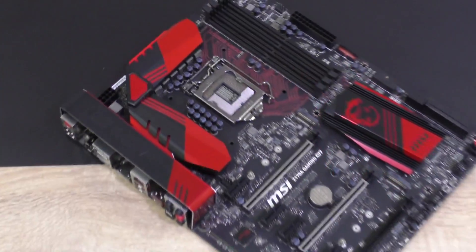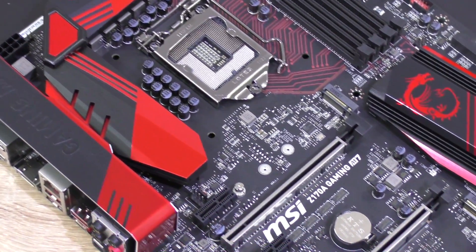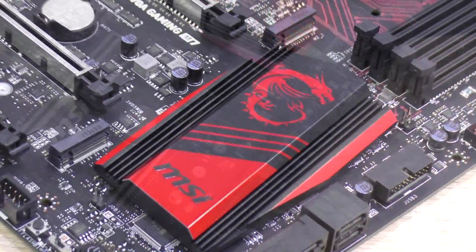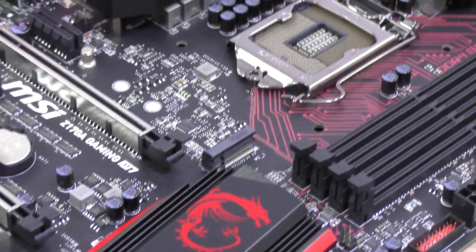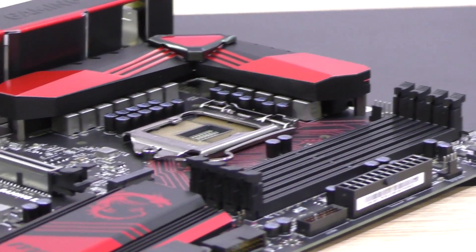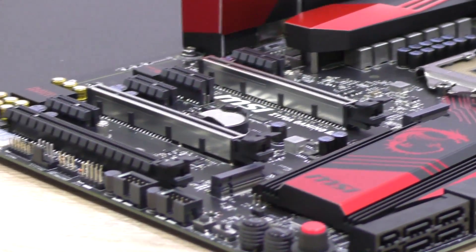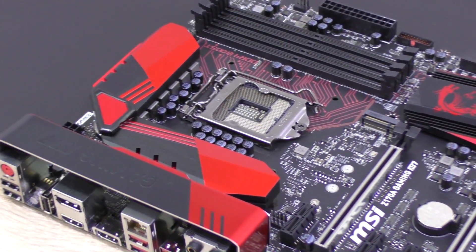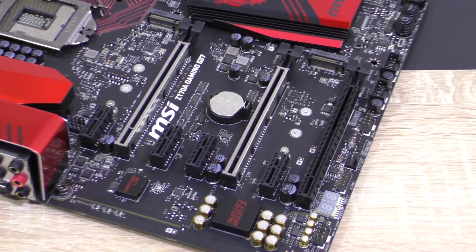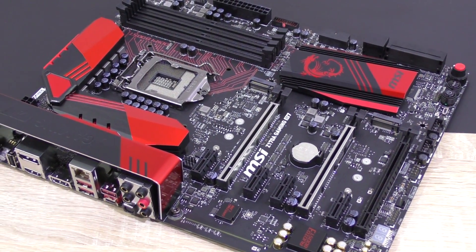The MSI Z170A Gaming M7 is a very beautiful motherboard in terms of aesthetics. The color scheme of black and red is nothing new, the PCB is kept matte black. MSI decided to not do something too extreme in terms of design and instead keep it a bit simpler, yet appealing to gamers as well as enthusiasts. As with every new CPU and motherboard generation we get to see new designs, and this one by MSI definitely has a very fresh yet familiar one. The red accents are a bit different now, but I like this one even more than ones I've seen in the past, especially due to that metallic paint finish.